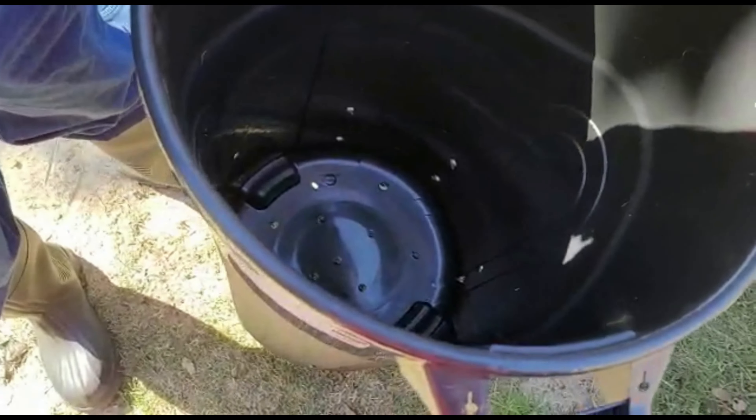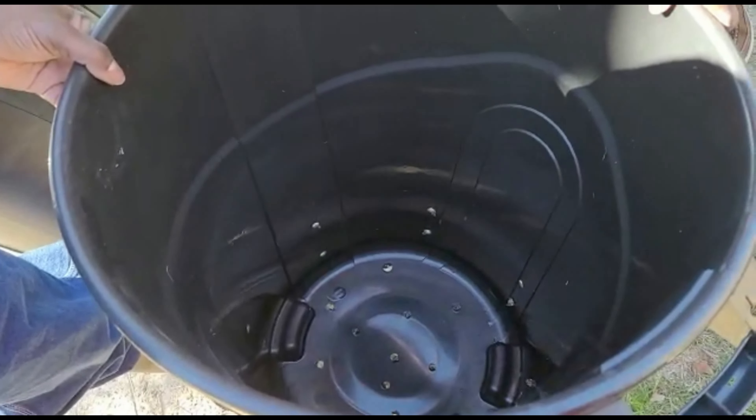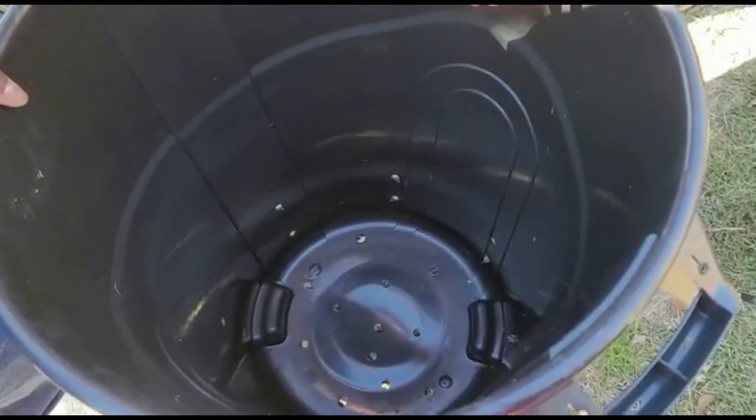Those are our holes — should be plenty for drainage. These holes are half-inch.